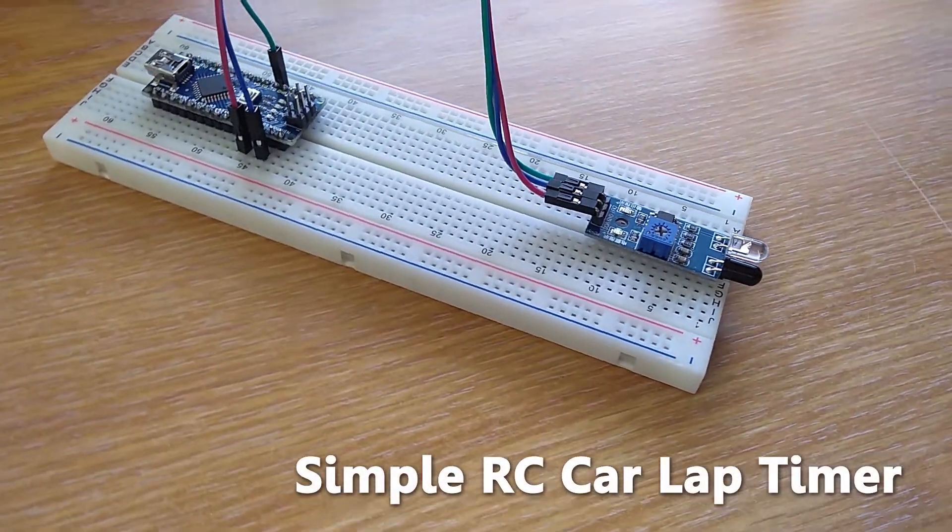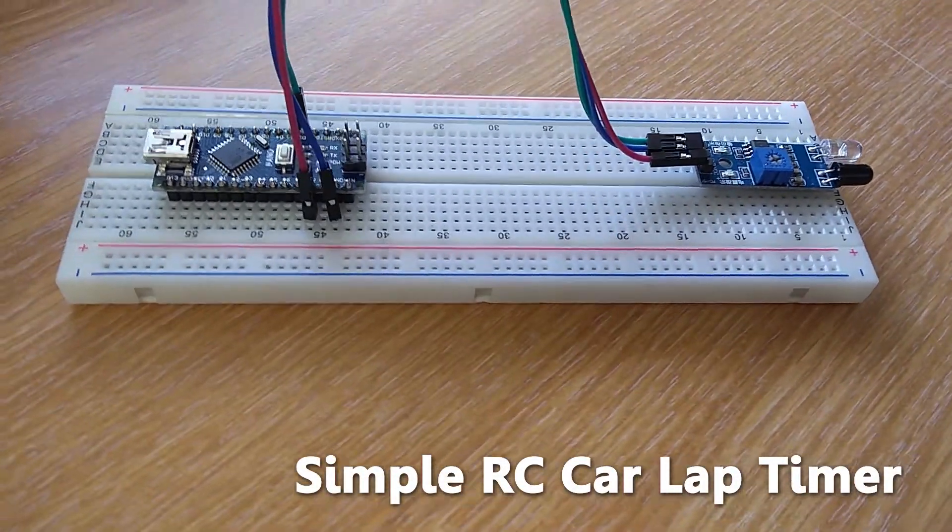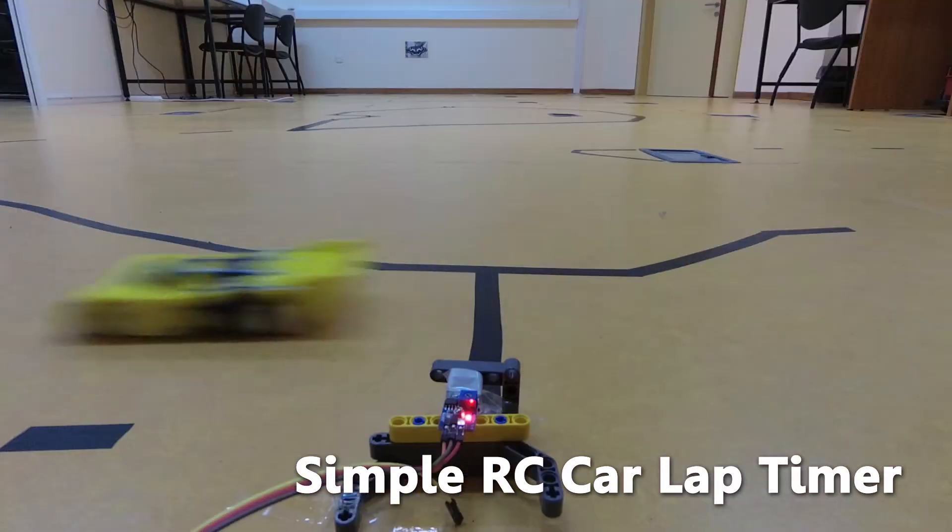Hello everyone, welcome to Beaver's Hobby channel. In this video I am going to show you how to make a simple RC car lap timer.